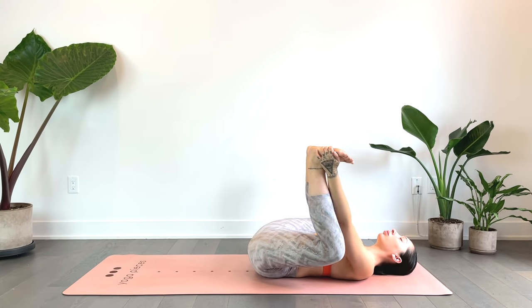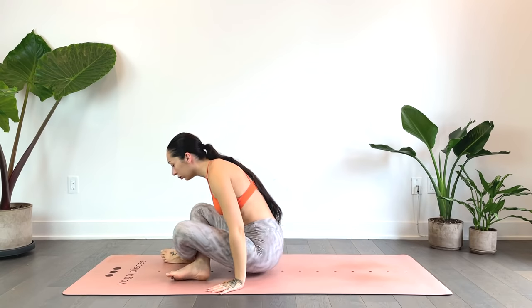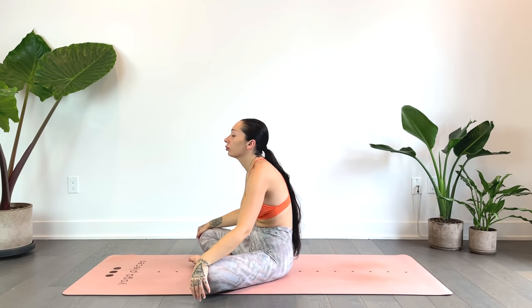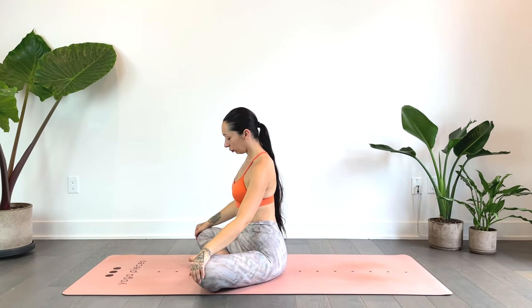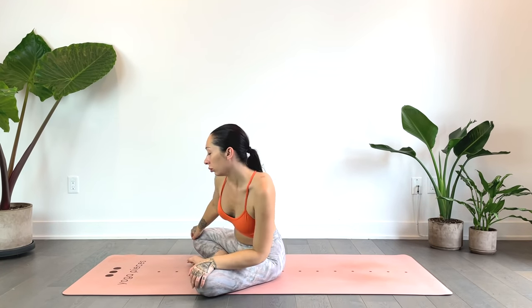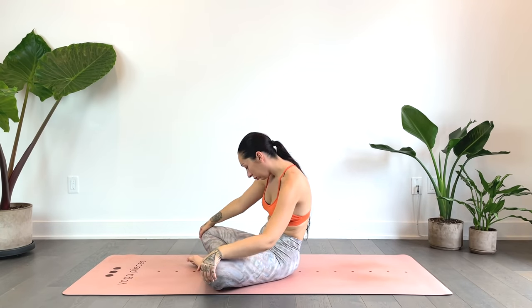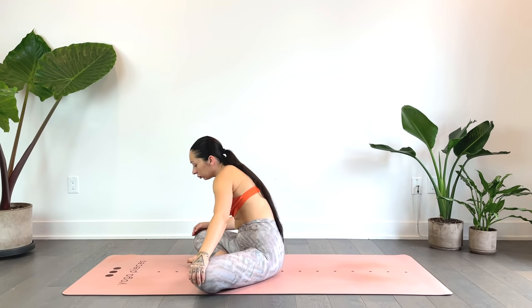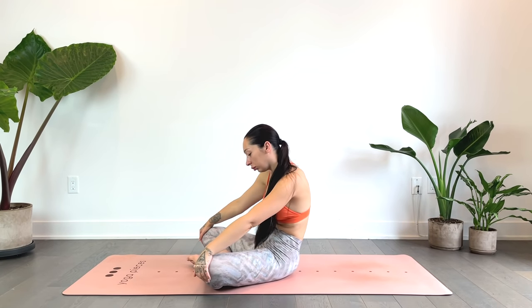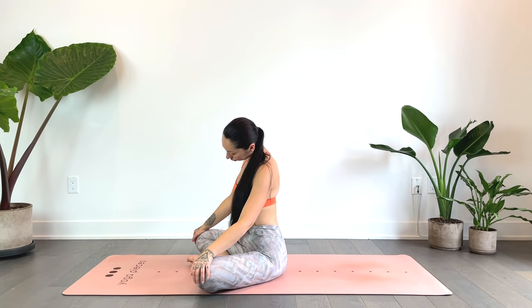Gently release, one last squeeze. We'll grab the backs of the thighs and use a bit of your strength as you rock all the way up to a comfortable seat — whatever works for you. Just finding some movement in the waist, circling the waist, maybe rocking side to side. And we'll gently circle the neck, circle the head — just feeling all the clicks and ticks here.